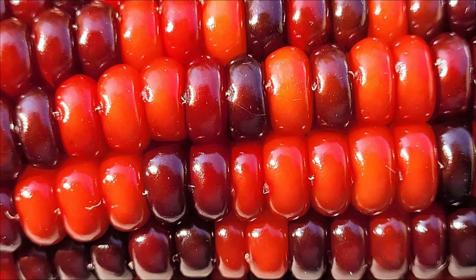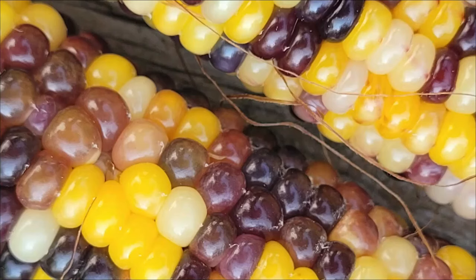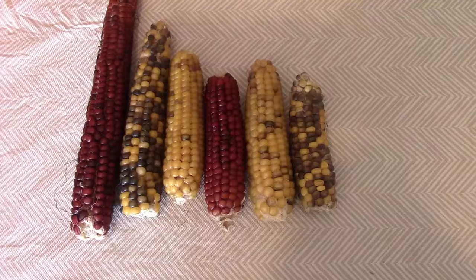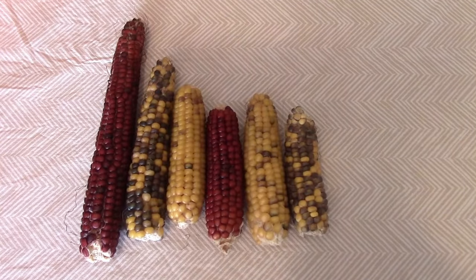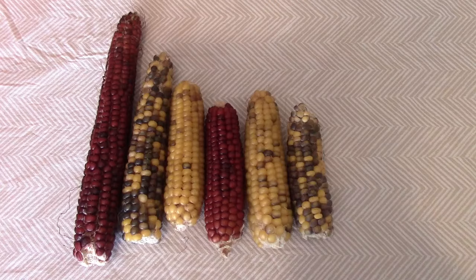As I worked on trying to improve the variegation, I lost some of those bright colors. Here's a look at some of the ears that we produced last year. As you can see, I've lost quite a bit of quality, in my opinion.